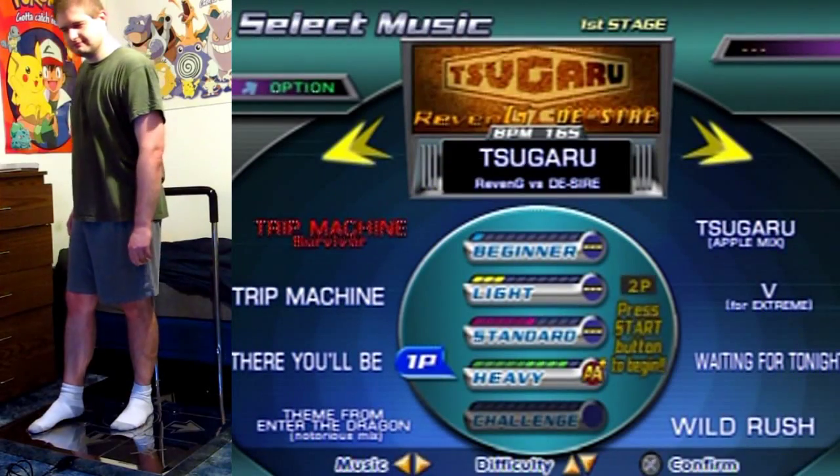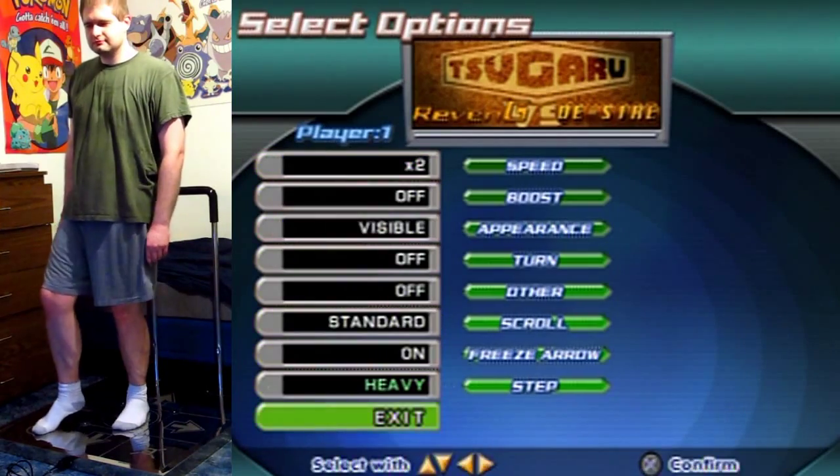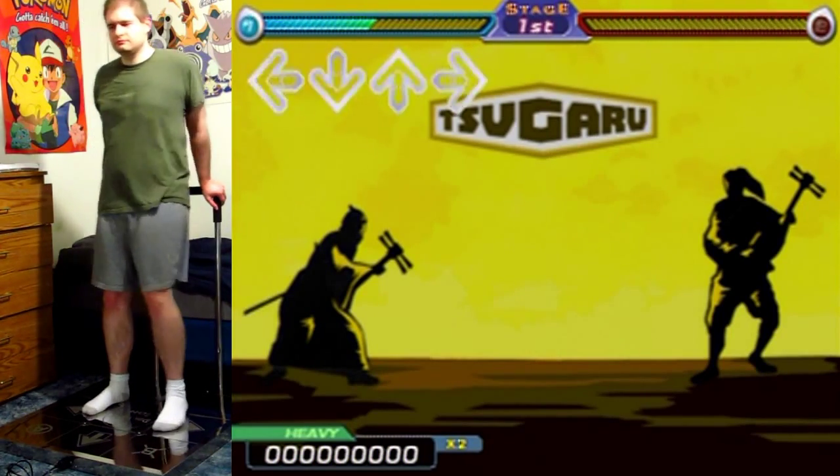Hello everyone and welcome to another non-boss DDR song! It's Sugaru on Heavy, and this is probably one of the trickiest ones that I've ever managed to full combo.